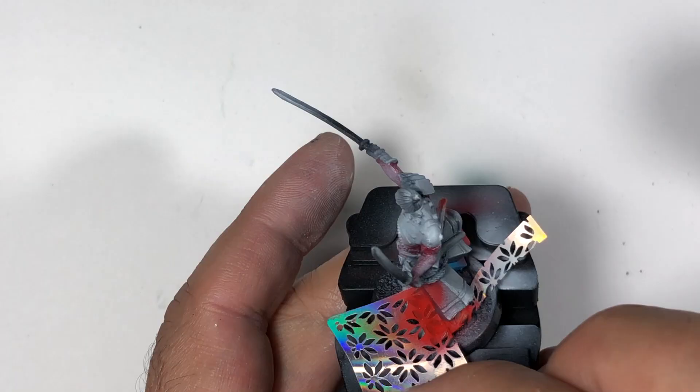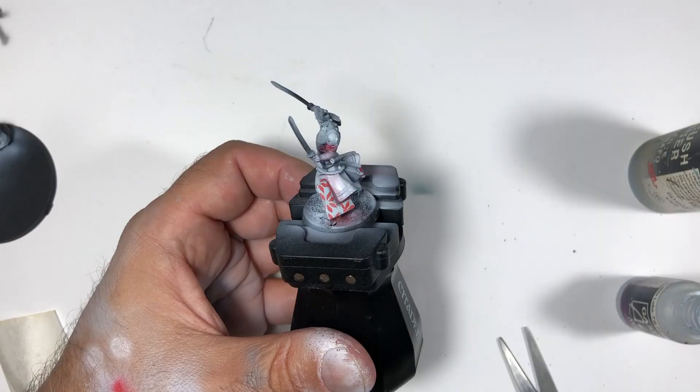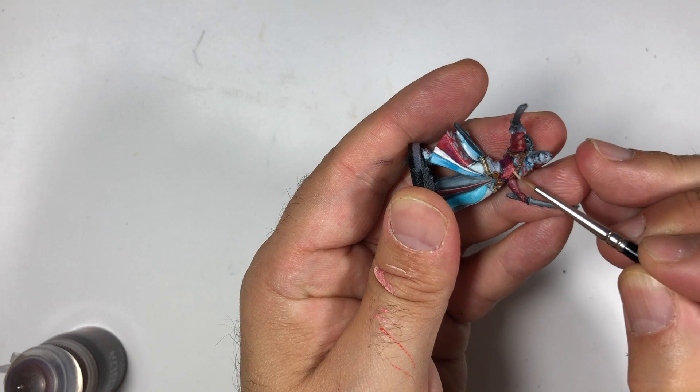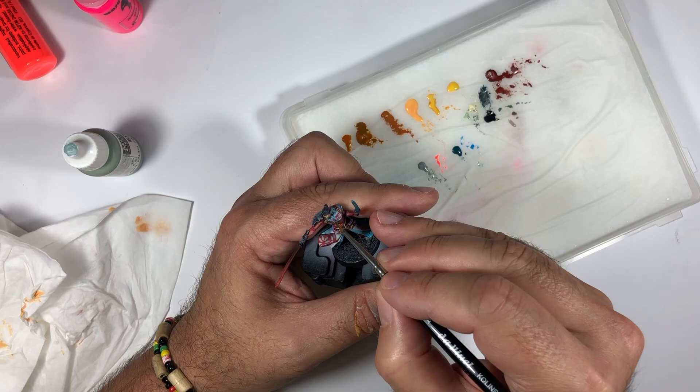I had painted this one quick — it's not my masterpiece of course — but this pattern really adds to it. So what are you waiting for? Try it yourself.